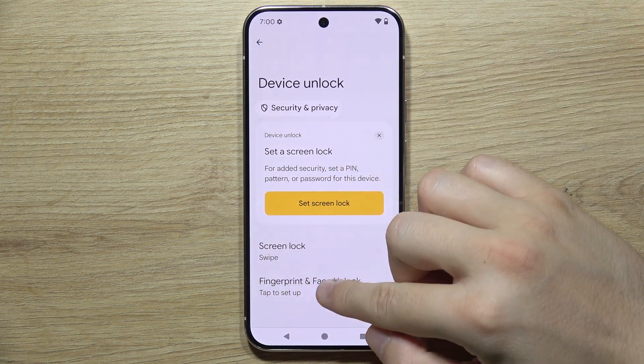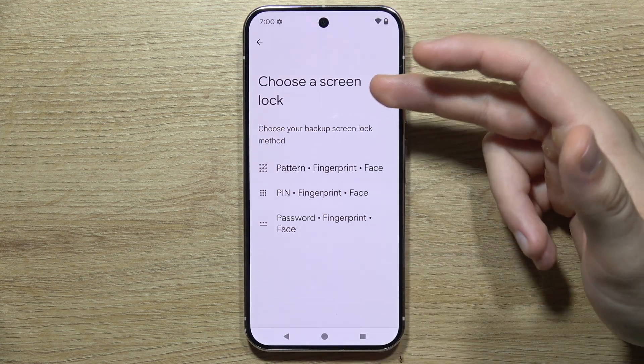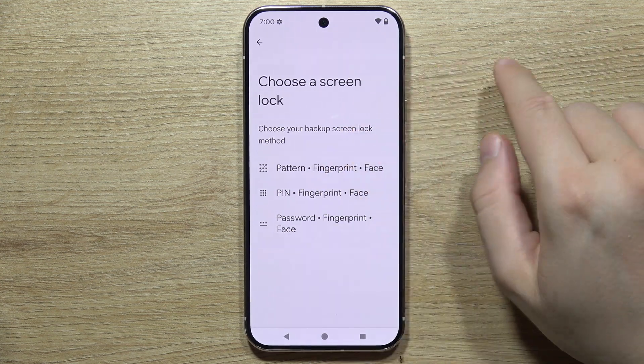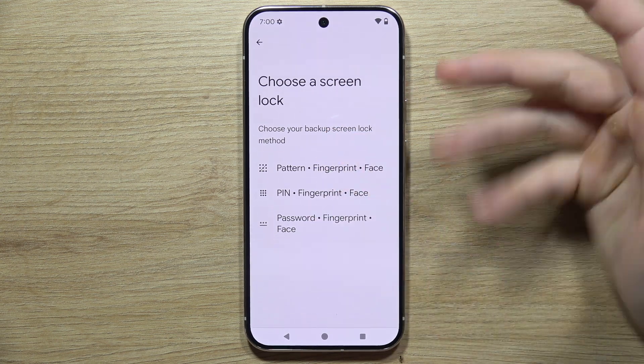Now select Fingerprint and Face Unlock, and you will have to choose your screen lock. You can use swipe, or for example you cannot get a screen lock at all — you have to use pattern, PIN, or password.